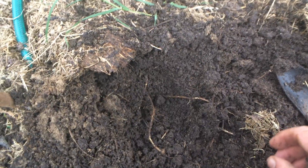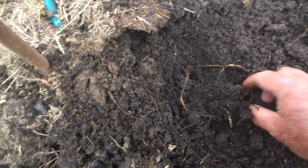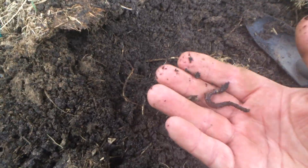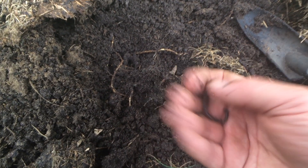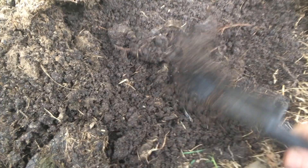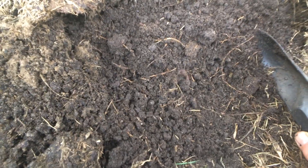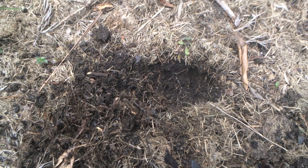Every time I turn over the soil I get these little creatures — there you go, they love it. And of course, a change. That there is grass clippings. This soil turned black because over a ten year period I collected grass clippings.